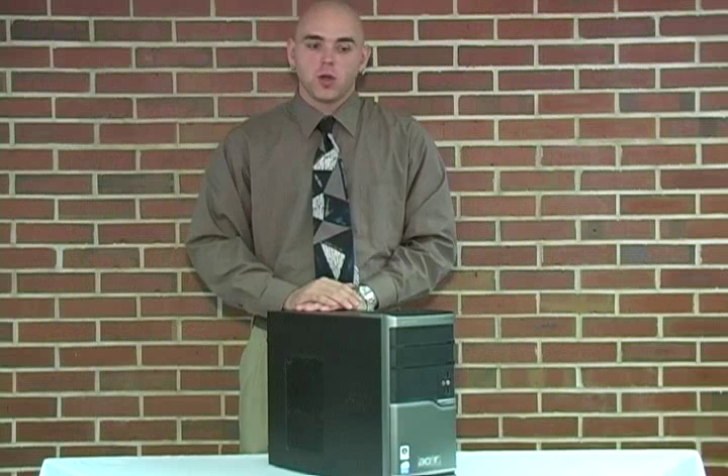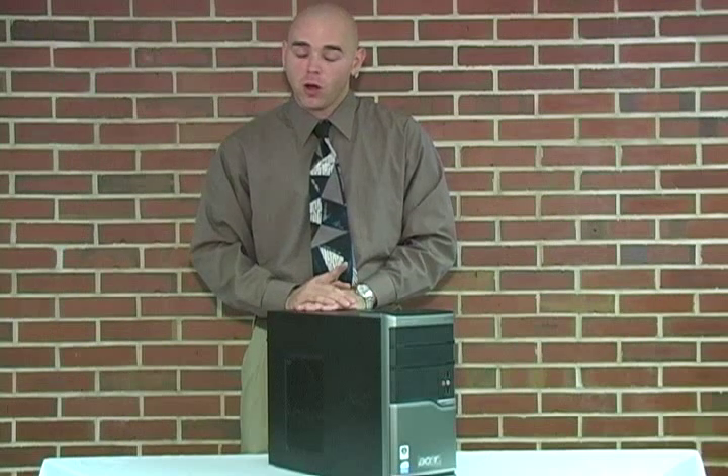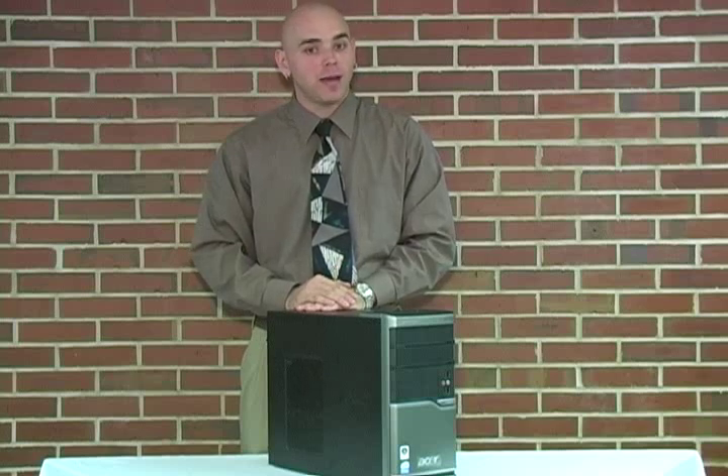First things first, we must work in a safe and static free environment. So remember to power off your computer and remove the power cord from the machine. Also, remember to remove any plastic bags or papers from your work area.